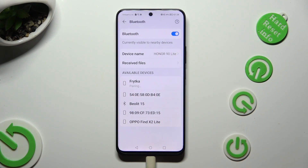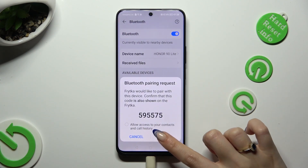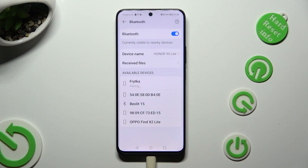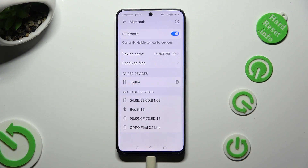Now wait for the pop-up to show, hit pair, and wait for the other device to do the same. As you can see, my devices were successfully connected.